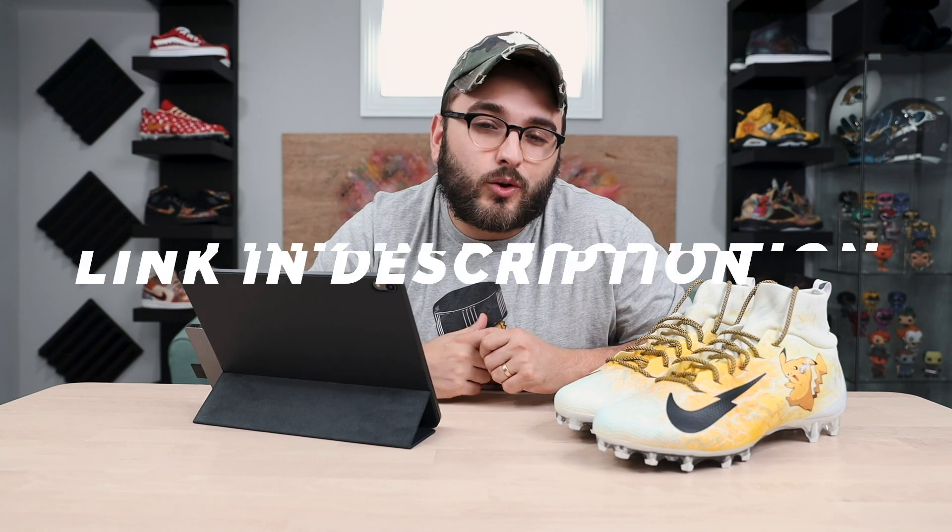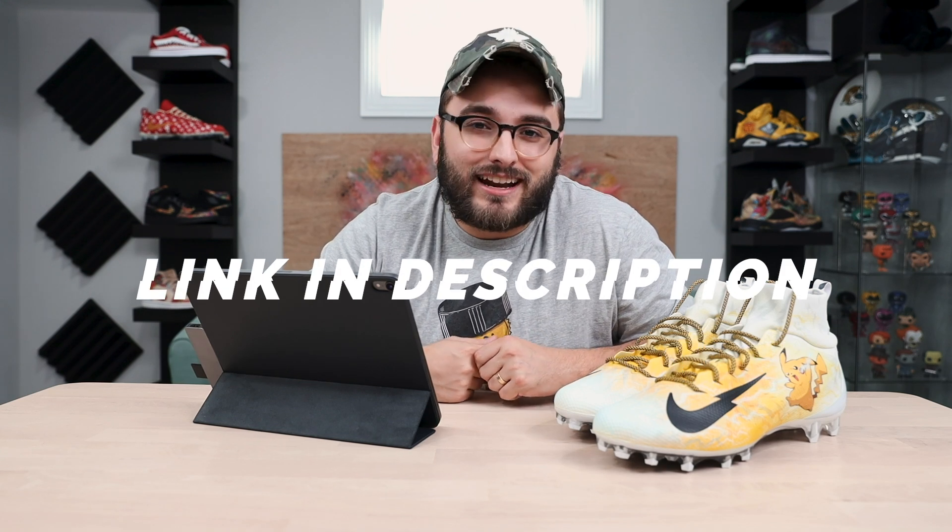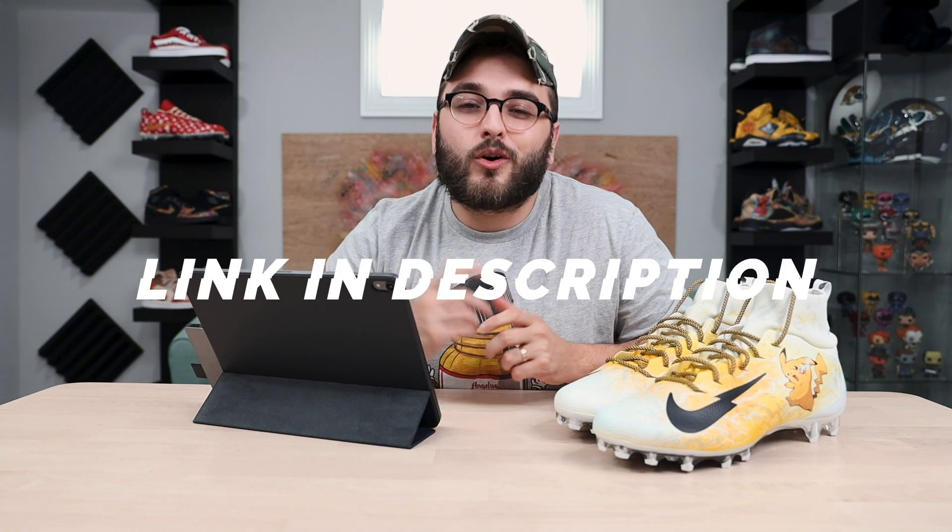I figured if this is something that could help me out on a special project like this, you guys might be interested in it also, so we decided to go ahead and add this into our Etsy shop. You can go ahead and check that out in the link in the description if you are interested.